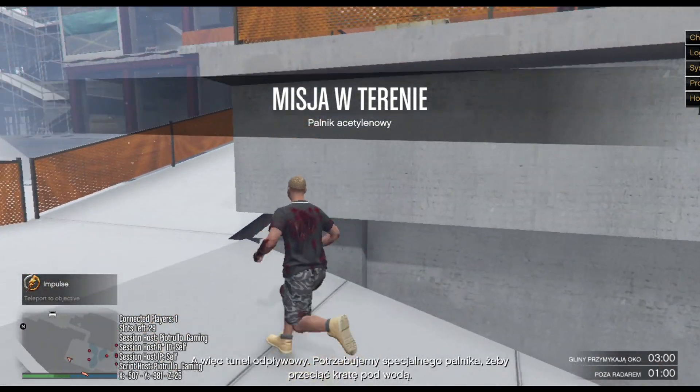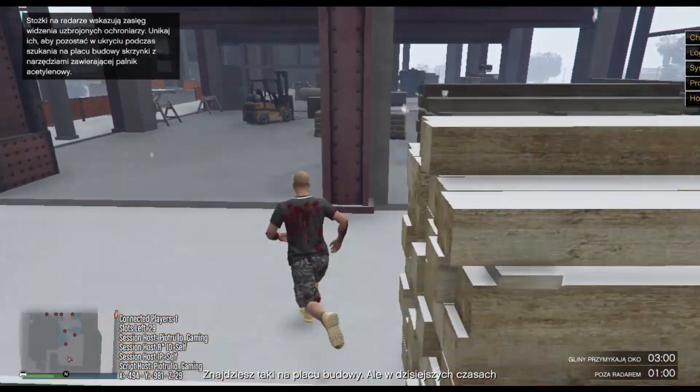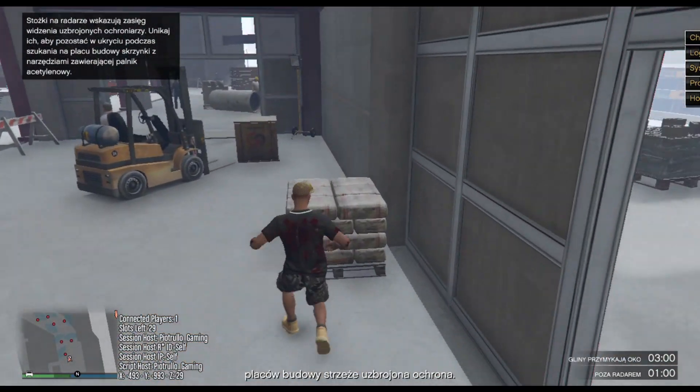So, the drainage tunnel. We need special cutting doors to cut the underwater grate. You will find these at many construction sites. Of course, these days, you will also find the arm.